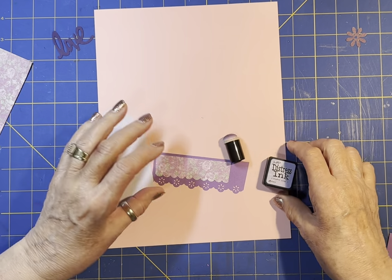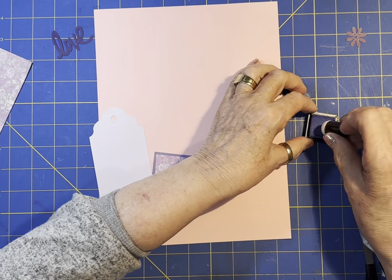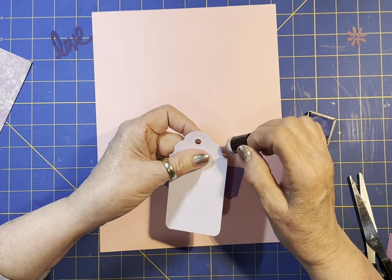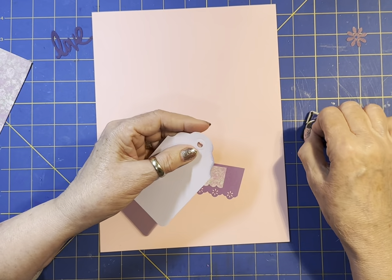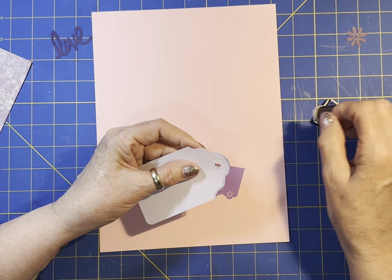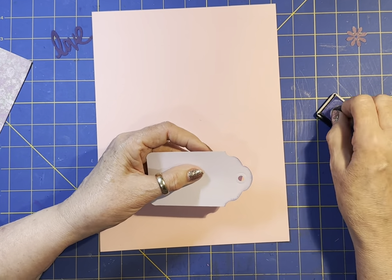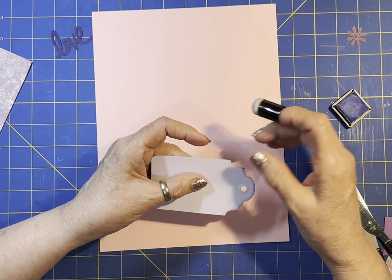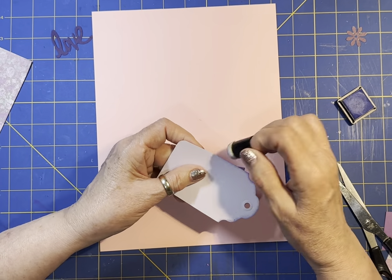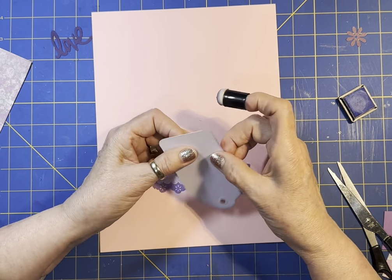I'm using shaded lilac on this just to ink the edges. While I'm doing this, I want to go ahead and do the Twist. The twist is very short tonight: it's never too late to be forgiven. This has been the Easter season, so I've done a couple of devotionals. You may not be watching it during the Easter season, but when I actually filmed it, it was the Easter season.